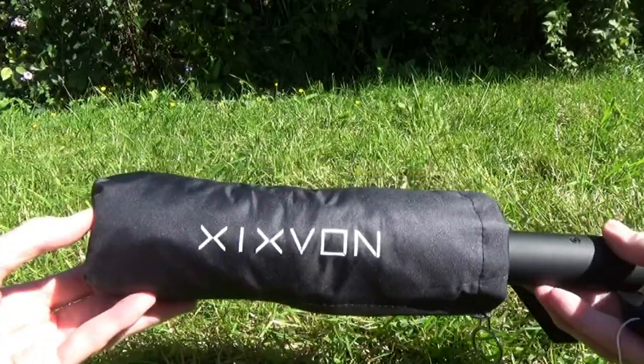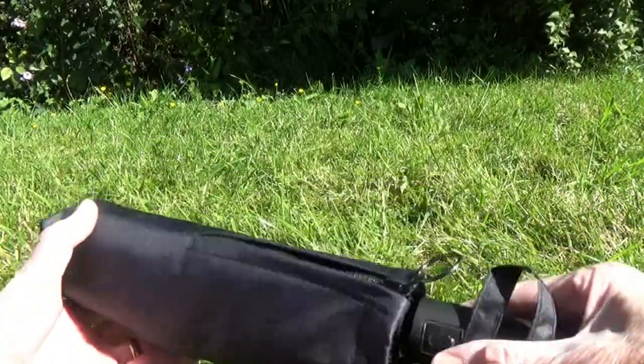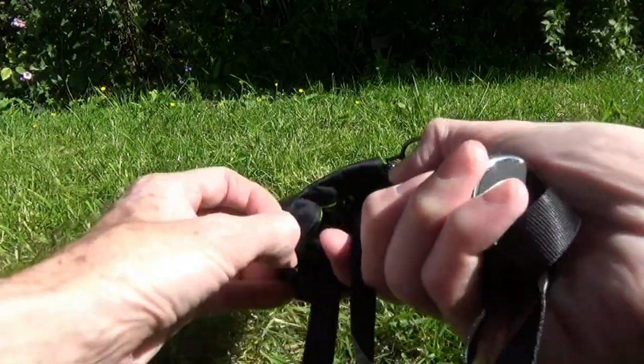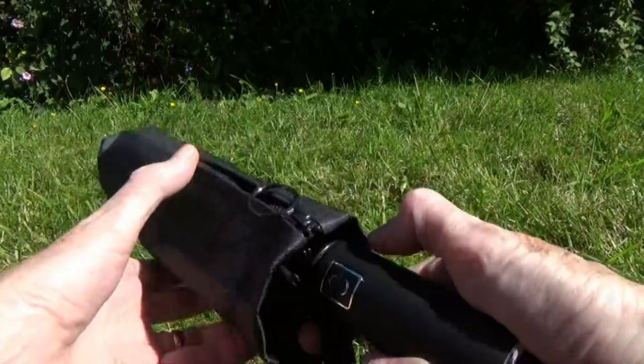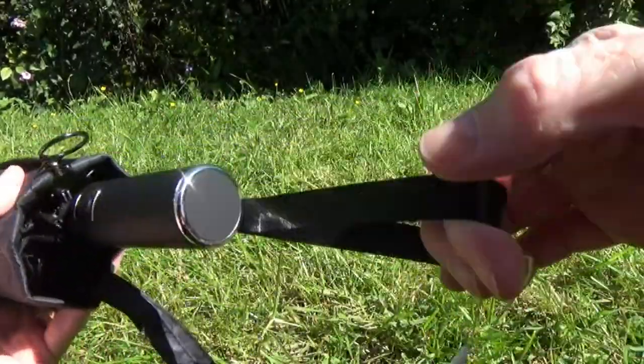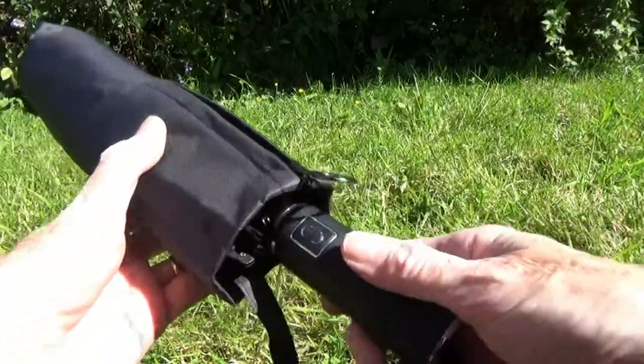This is the Ixfone folding umbrella. It has quite a substantial lined case with a zip, a hanging loop, and there's also a wrist strap hanging loop with the umbrella as well.